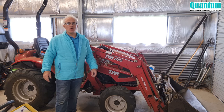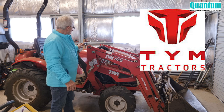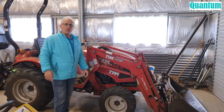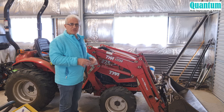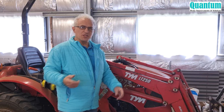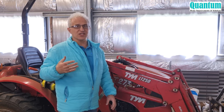Moosa here from Quantum Home Improvements and Solutions. Welcome back to the channel. I bought this TYM compact tractor back about three years ago on the back of a YouTuber by the name of Tony from Tony's Tractors. He did say that the machines are very solidly built, they have a strong frame, good motors and just operate really well.